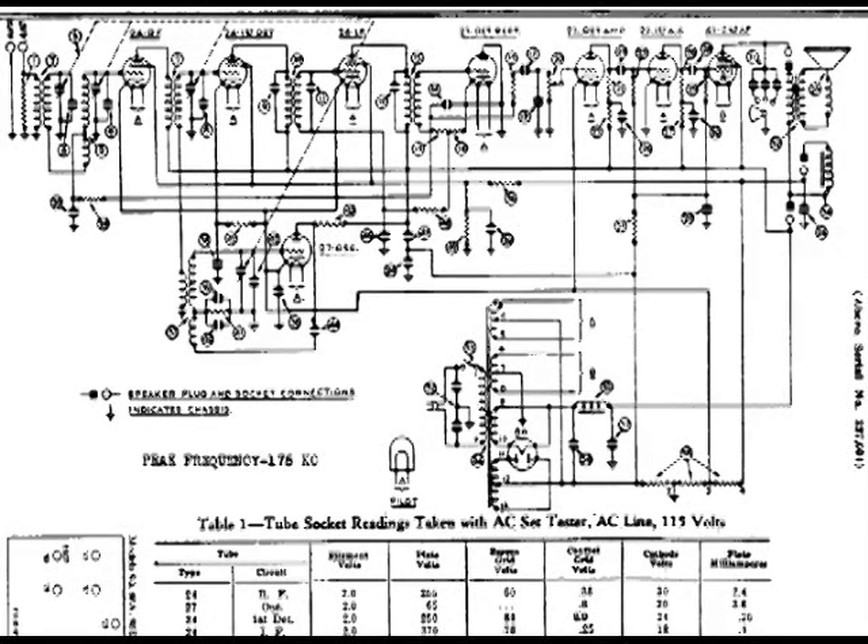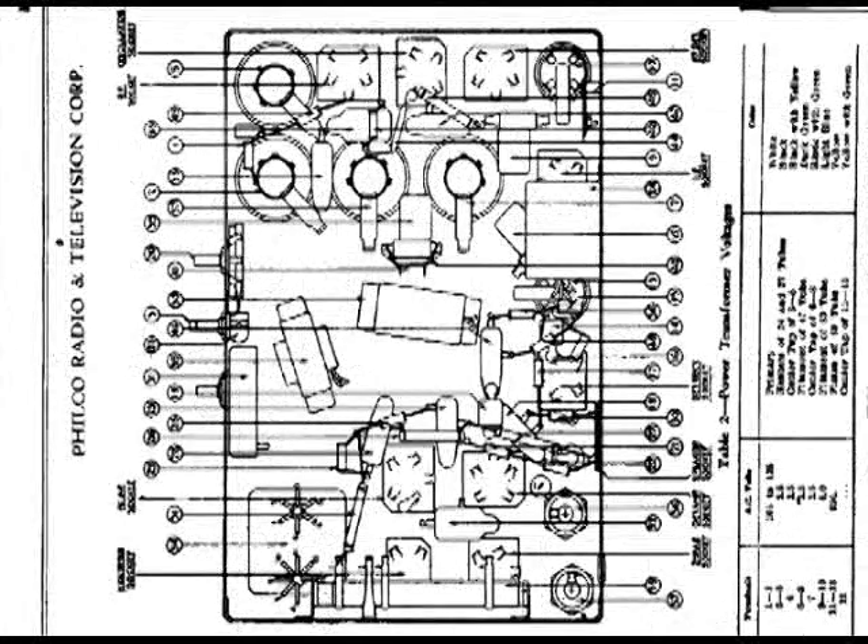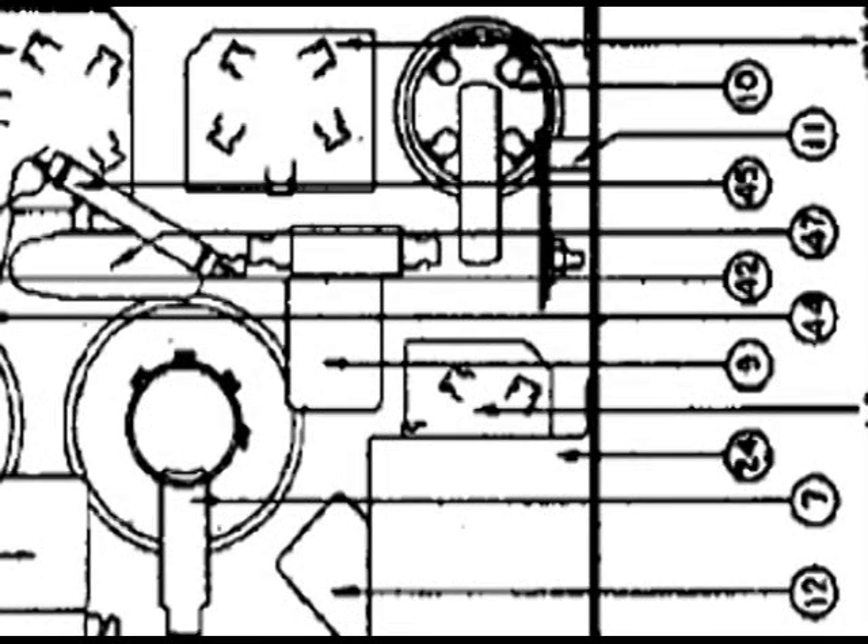I got this Philco 90 in for repair, and I thought I'd tackle one of the harder jobs first — repairing the open coil on the primary of coil 7, as it turns out. I double-checked with an ohmmeter and also with the drawings to make sure everything matches. If the drawing matches and what I check out with an ohmmeter matches, I know I'm in the right place.